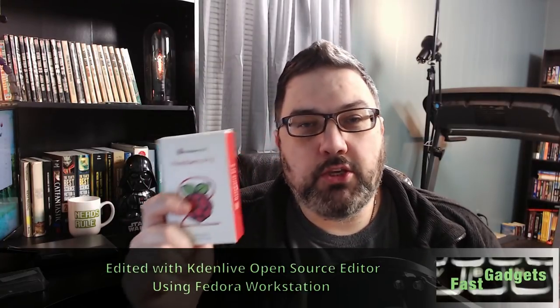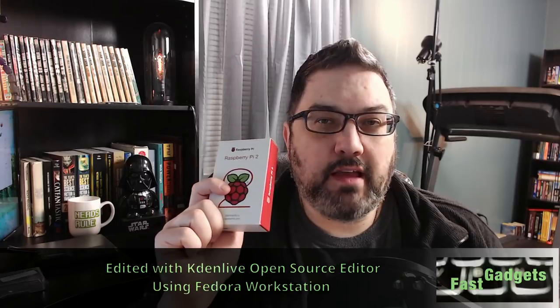Welcome back Gadgeteers! Today we're going to talk about the Raspberry Pi. Specifically I have a Raspberry Pi 2 here that my son has given me and I've always been really curious about these, so I decided I was going to go ahead and set it up with Raspbian, an operating system based on Debian Linux, and see what I can do with it and how capable this unit is.